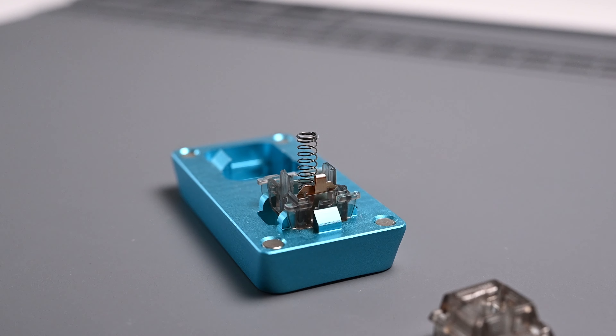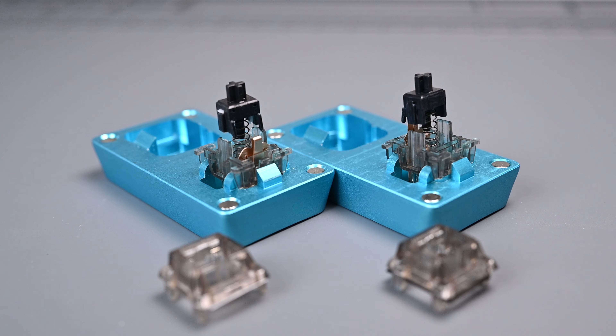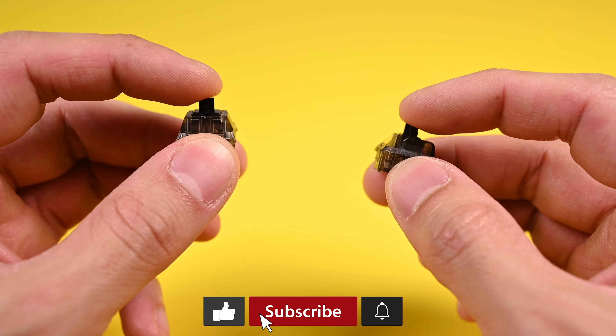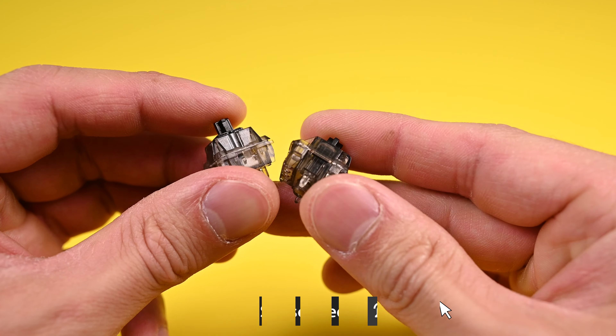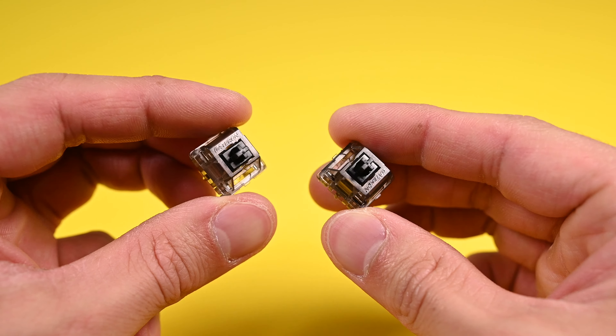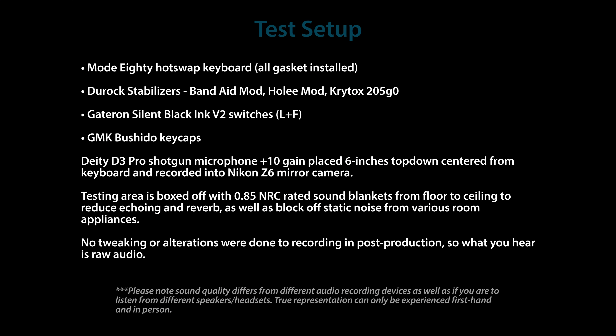I bag-lubed the stock springs with Krytox 105, and I also ring-lubed the top and bottom with Krytox 205 Grade Zero, so there's no sign of ping here. I have both the Black Ink V2s and the Silent Black Ink V2s lubed and filmed. Both switches should be the same with their components, except the silent version has dampeners on the sides of the stem. When they are both in stock form, the scratchiness was more noticeable on the silent switches because everything else was muted — all you could hear were the flaws — whereas the scratchiness of the non-silent switches was kind of mixed into the natural sound of the switch.